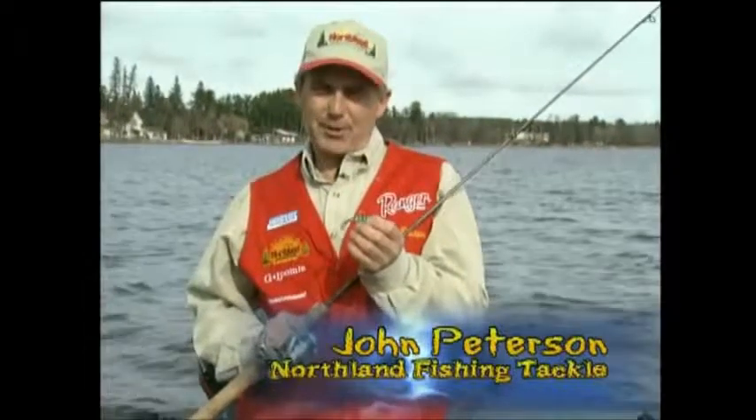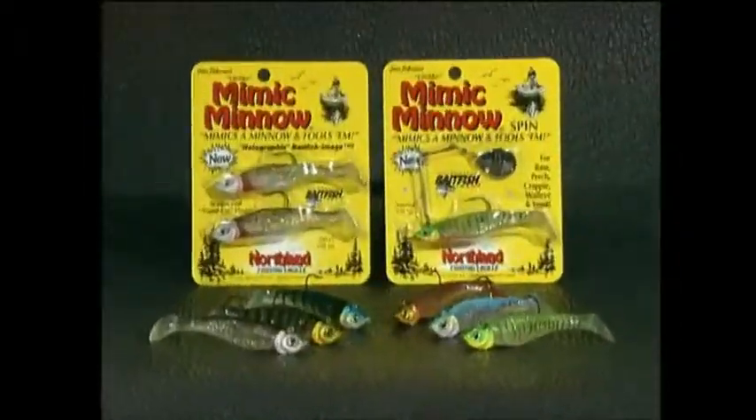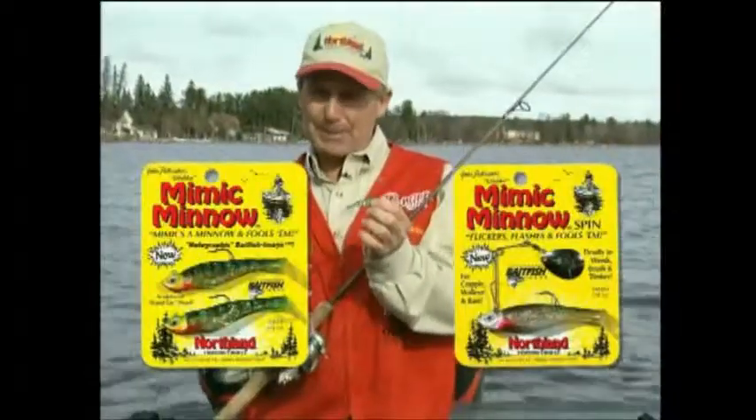Hi, I'm John Peterson from Northland Fishing Tackle, and I've designed a dynamite new series of soft plastic lures that catch fish like no other lures I've ever used. It's called the Mimic Minnow.